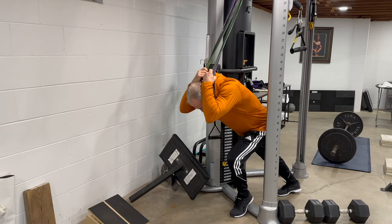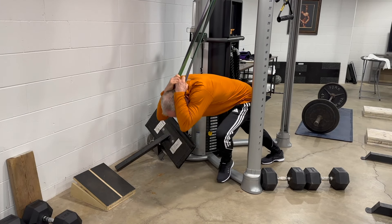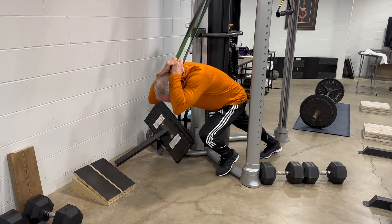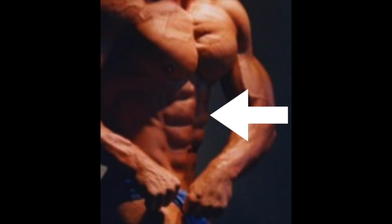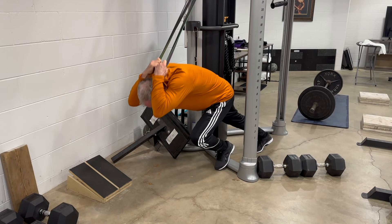Next, I do a standing resistance band crunch. It doesn't look like much, but I really feel this in my abs. Ideally, think about curling the bottom of your chest towards your pubic bone, because shortening the distance between the front of your chest and the pubis is the primary function of the rectus abdominis muscle — the six-pack muscle. My spine has lost a lot of flexibility, so I cannot quite do that, but I really feel my abs squeezing.